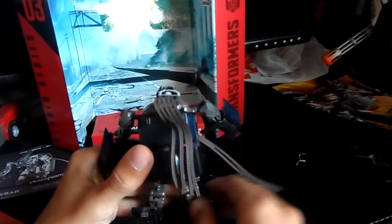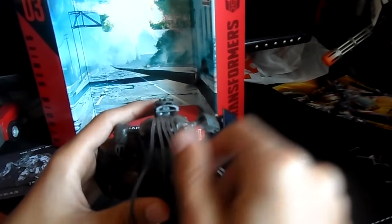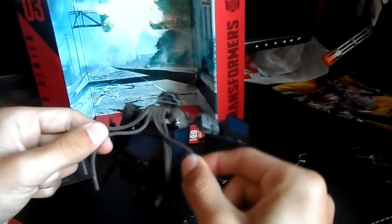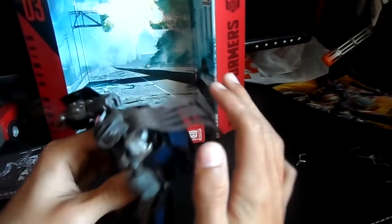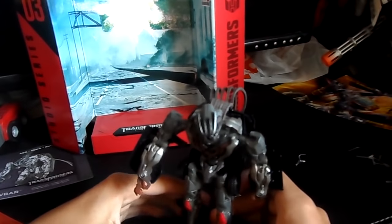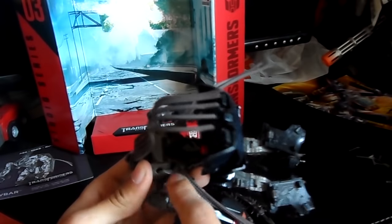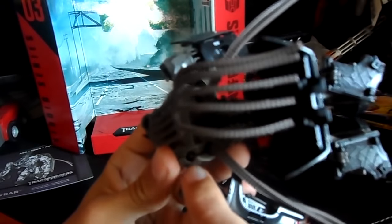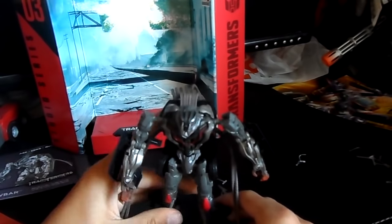I'm actually thinking about painting these dreads black just to match his film accuracy. I want you guys to comment if you want me to spray paint them black. The thing is I don't know how to detach them - they seem like they're on a hinge. It looks like to get the dreads out you'd have to unscrew the whole back piece. I'm not going to do that now because he's a studio series figure and studio series figures are beautiful. Let's do some size comparisons after we get these weapons in his hands.